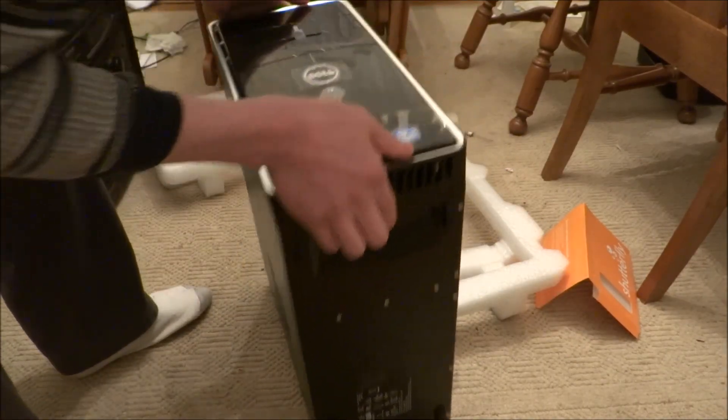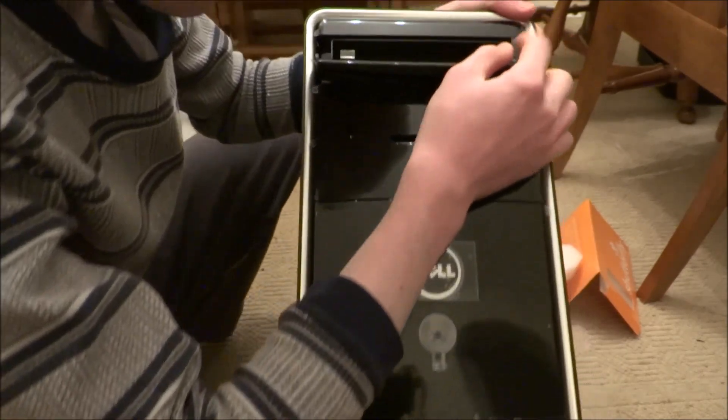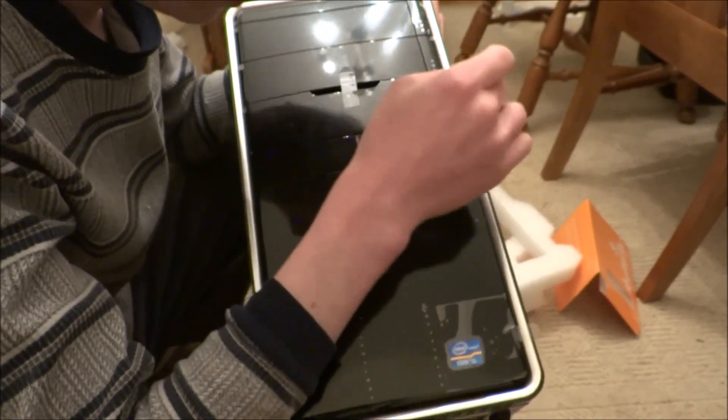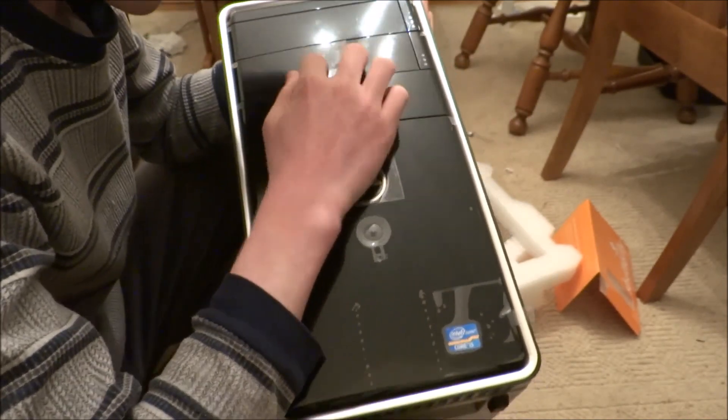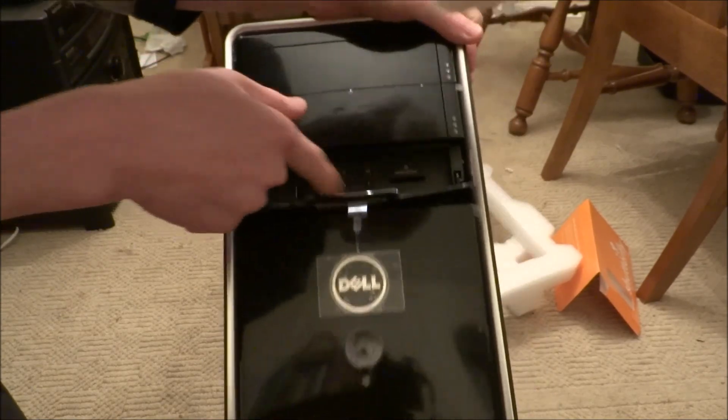Let's look at the front. I have an Intel i5 and a power button, and Dell branding. This is the CD drive as well, and you can add a CD drive. And there's also a Micro USB and a USB headphone jack.